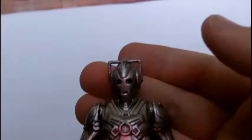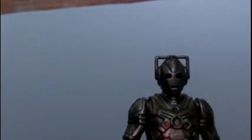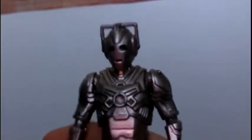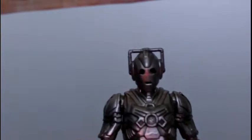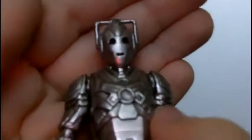Let's look at the detail — let's go into the face. As you know, this was at the London Toy Fair before the episode came out. This looks so much like the Cybermen of 'Nightmare in Silver'.